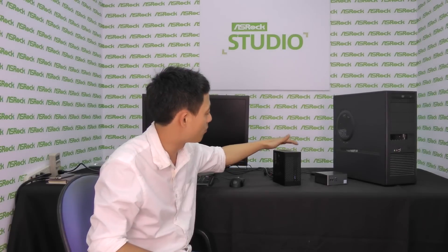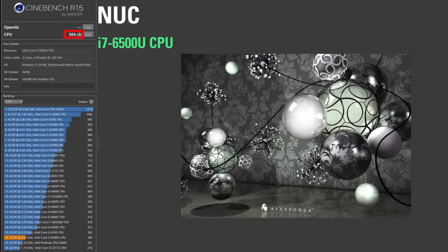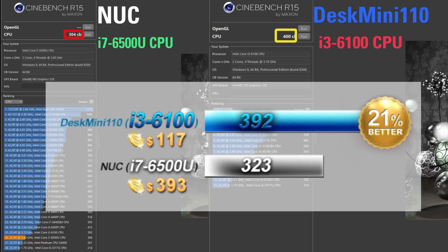Now let's run some tests and check out the performance differences on these two systems. Our first runner-up is the NUC, paired with a Core i7-6500U CPU. Running CineBench R15, we have a score of 304. On the other hand, ASRock's Desk Mini paired with a Core i3-6100 CPU has a score of 400. With ASRock's Mini STX and i3, which costs considerably lower — about $111 — it delivers much better performance than the i7-6500U CPU, which costs almost $400.